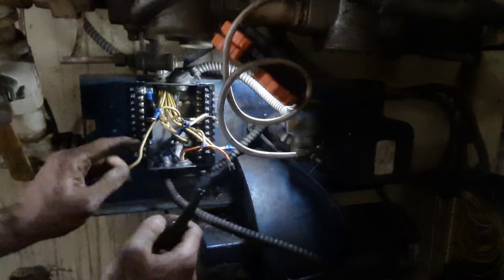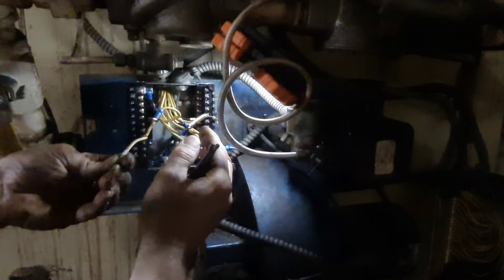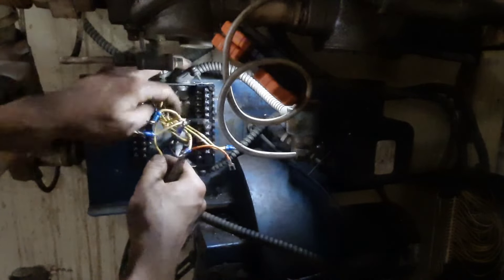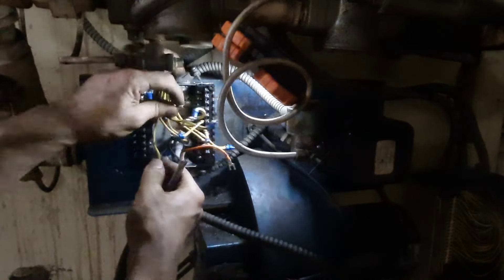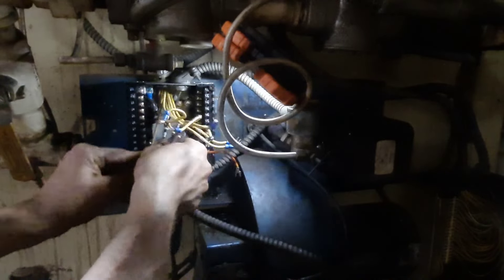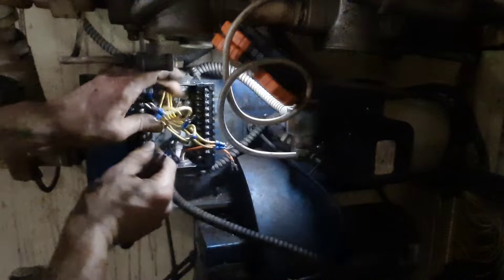These terminals don't accept these spades so I'm going to have to strip the wire individually. I've got my L2 on there, so I should be able to just work my way through these and connect them where they go. That's going to be terminal 8. Some of these wires got awful tight, so I'm just going to have enough of some of them.